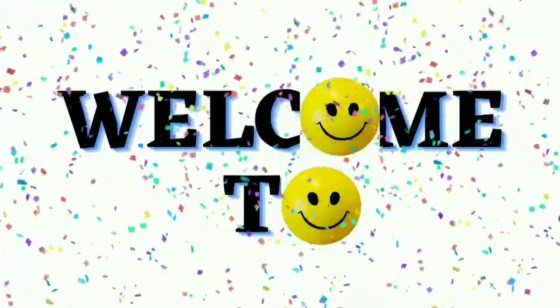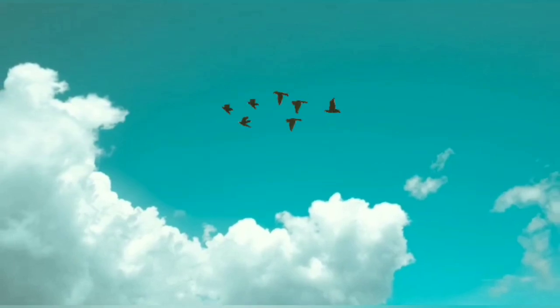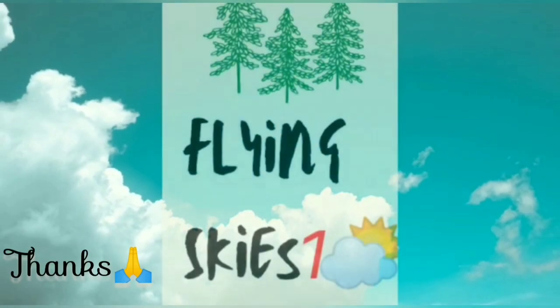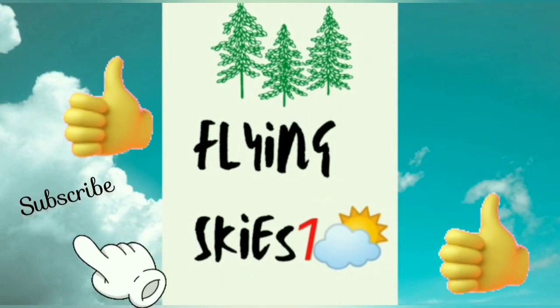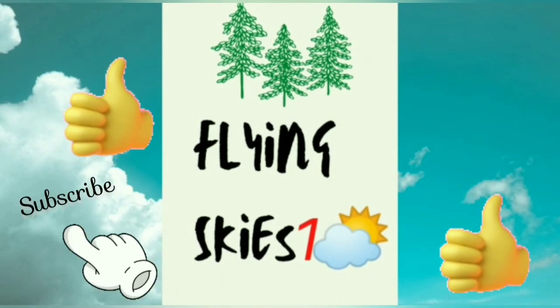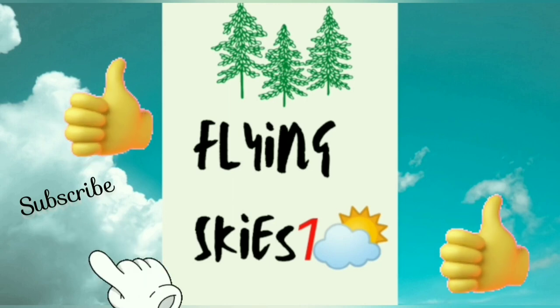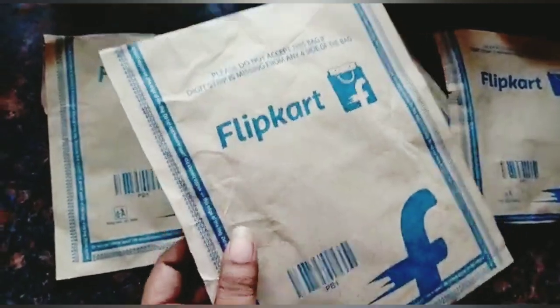Hello, Namaste, Wanakkam, Namaskara. How are you all doing? I know the answer — yes, you're all doing good, right? Flashing beautiful smiles on your face. Yes, this is Flying Skies 1. Welcomes you all to watch pretty good videos and offers. If any of you have not subscribed my channel, please do subscribe.